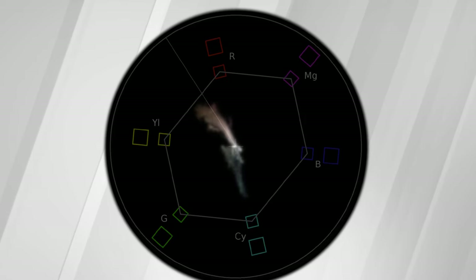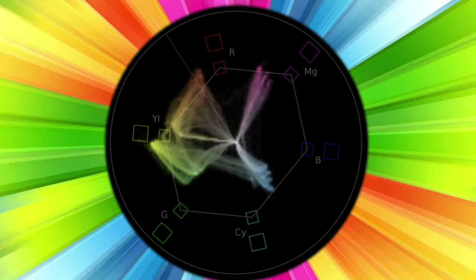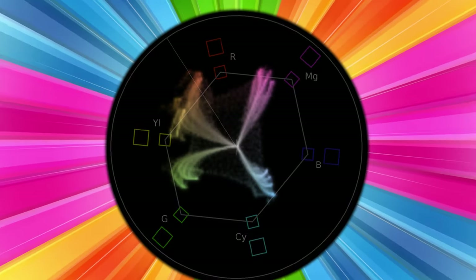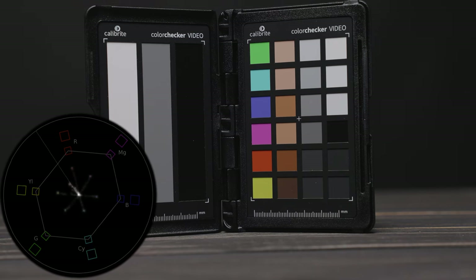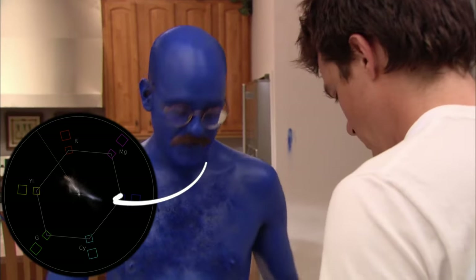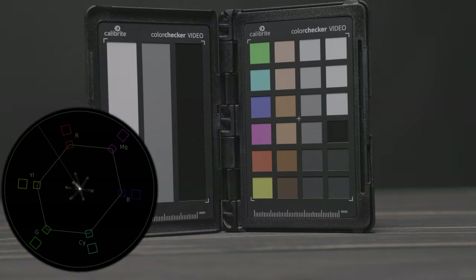The vectorscope is labeled with colors red, yellow, green, cyan, blue, and magenta, and will show you a signal with all the hues and saturation in your image. If a technical LUT is accurate, the vectorscope should line up with each color using this color checker. The more you see the signal in one direction, like in this case blue, the more blue you have in your image. The vectorscope will also tell you the saturation in your image.